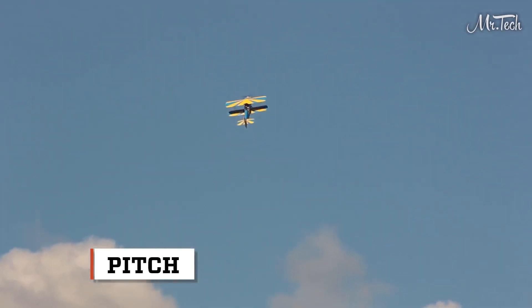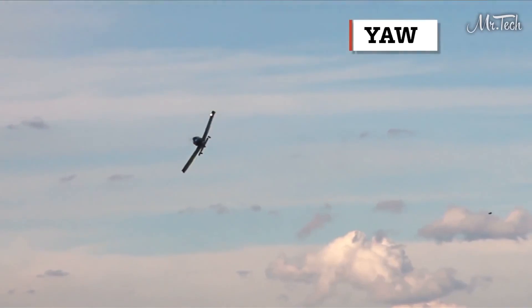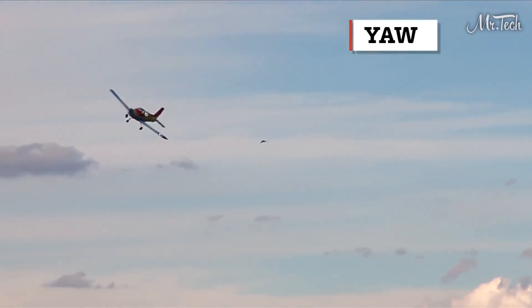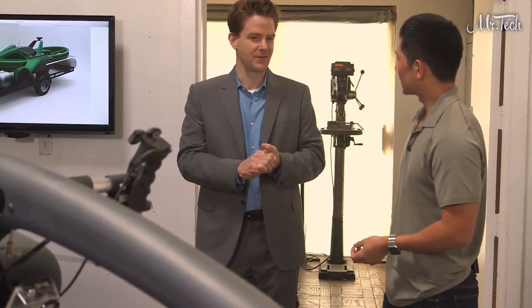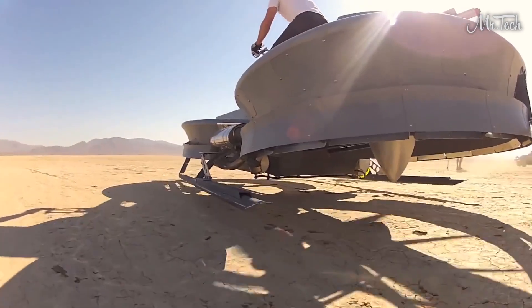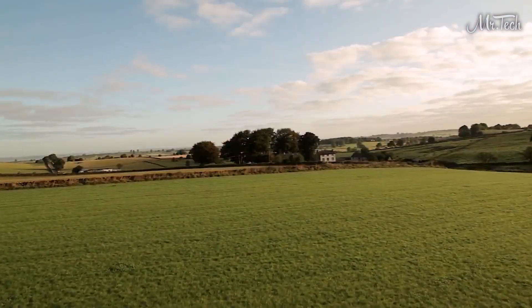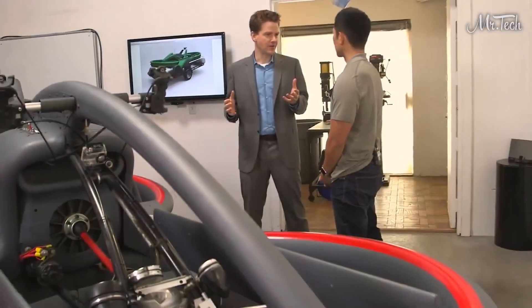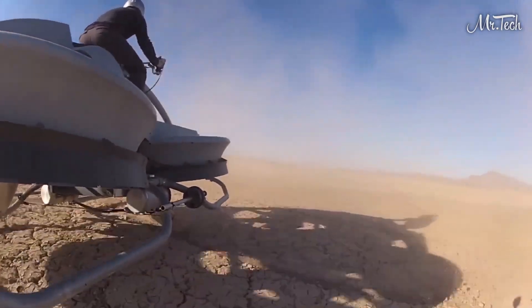Pitch is the up and down movement of an object in air or water; yaw is its side to side movement. We are aiming to operate the vehicle five to 15 feet off the ground — flying over fences, over cars, over a field of corn, for example. The applications we're most excited about are agriculture, search and rescue, and recreation. The vehicle is going to be a lot of fun.